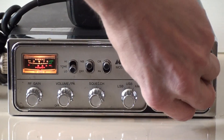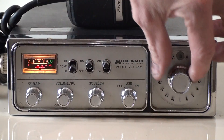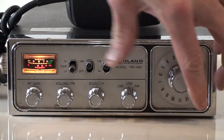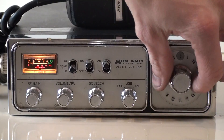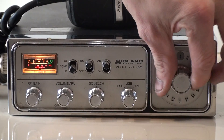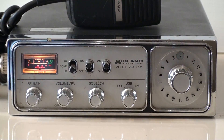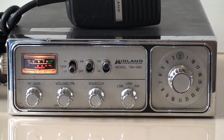Beautiful radio. Not many people on today — nice and quiet. As you can hear, there's no static, no noise. Here we go in the Midland 79A-882.